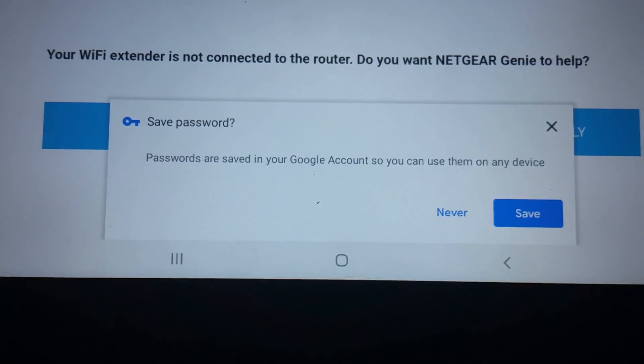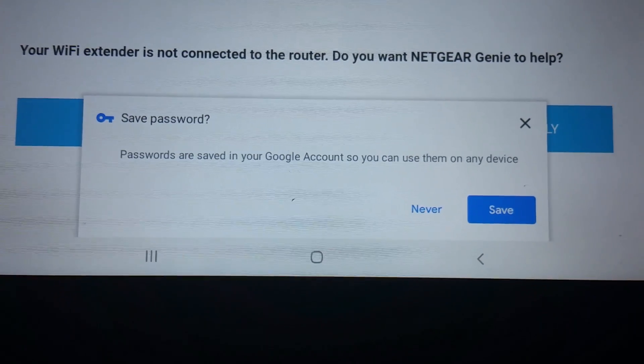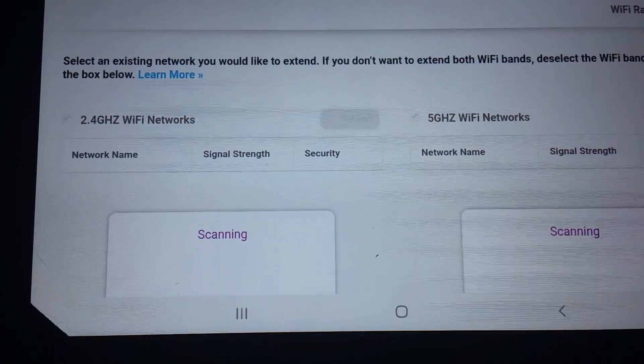It says your Wi-Fi extender is not connected to the router — do you want Netgear Genie to help? First, say save this information, and next say yes, because it would be best to have help.